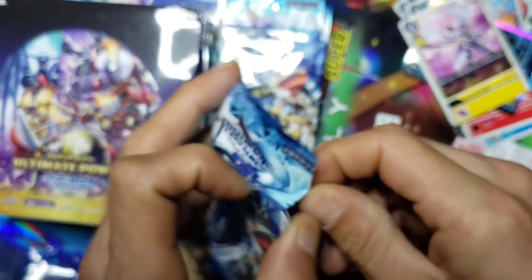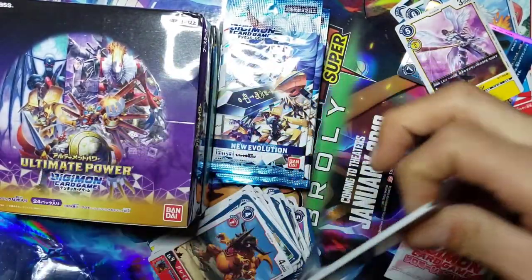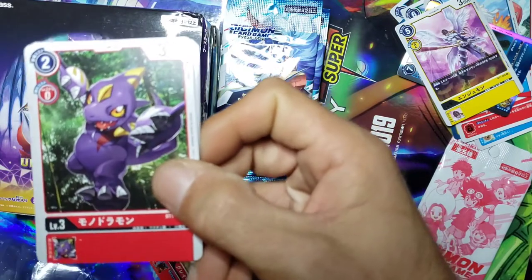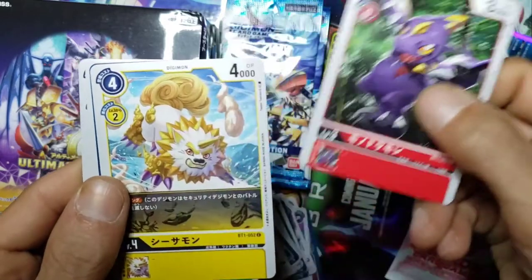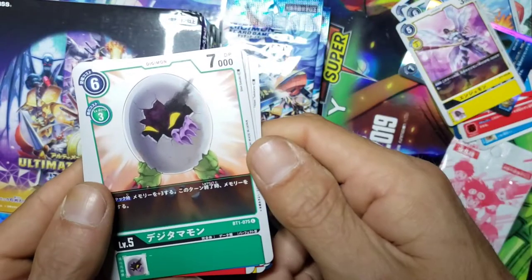You get a rare card in each pack, you get an uncommon - I think you get like their version of a trainer card - and then you get a few different Digimon cards. We got this guy again, another one of him, little food dog again, another Digitamamon.